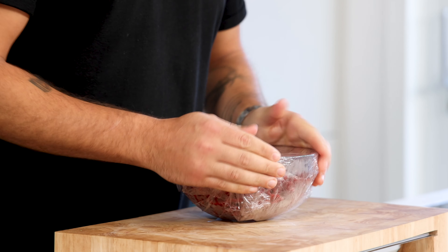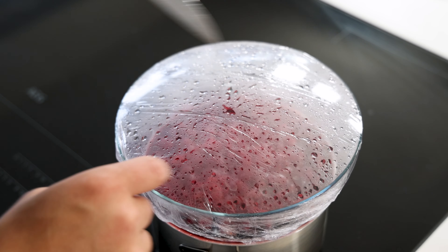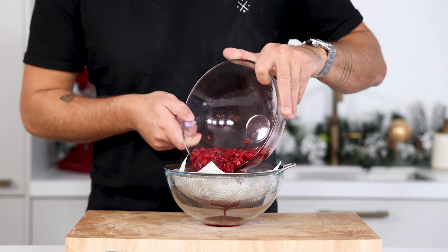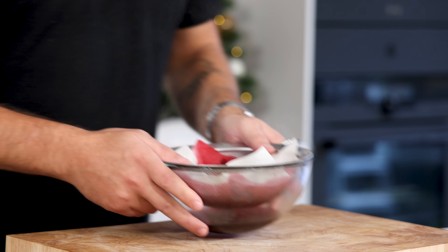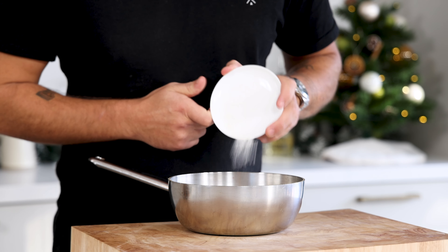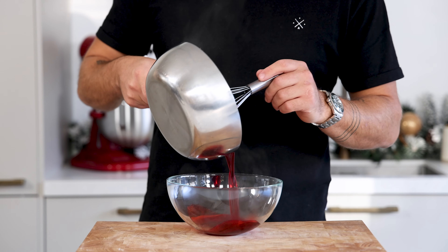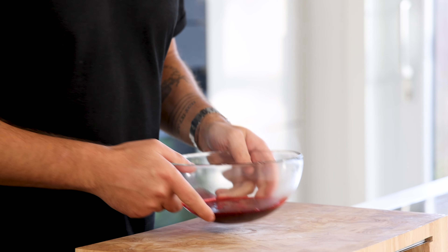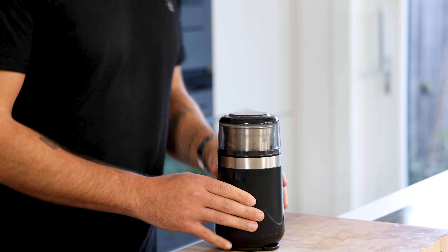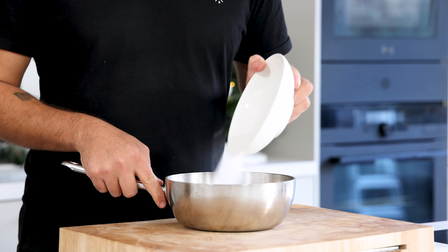Now for the raspberry gel. First mix 500 grams of frozen raspberries with 50 grams of sugar and cover it well with plastic wrap. Now heat it up on a bain-marie for around 3 hours on a low heat. Then remove the wrap and let the liquid drain on a sieve lined with kitchen paper. Do this for at least three hours in your fridge. Now pour 200 grams of the raspberry broth into a saucepan and mix it with 2 grams of agar powder. Bring this to a boil for at least one minute. Once it has boiled, pour it into a bowl and let it cool down completely in your fridge. Then transfer it into a blender and blend it into a smooth gel. Keep it in your fridge for later.